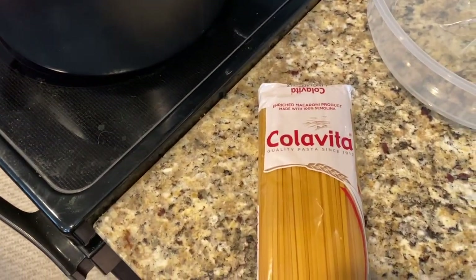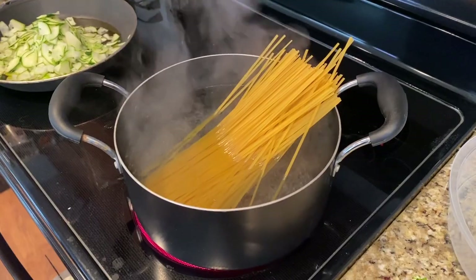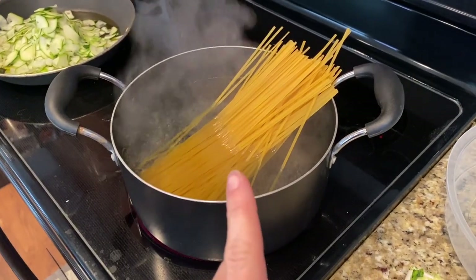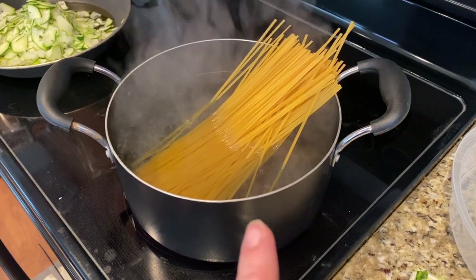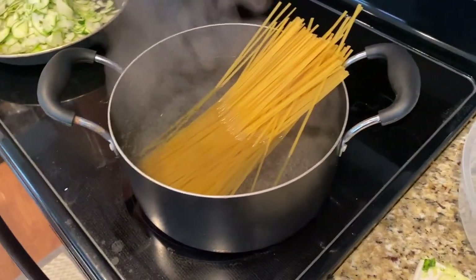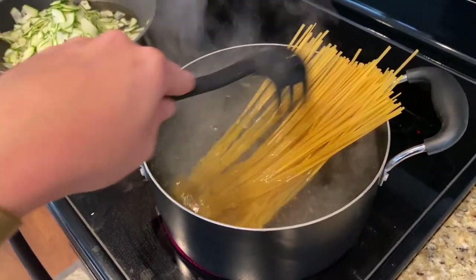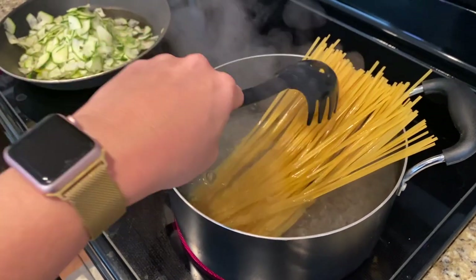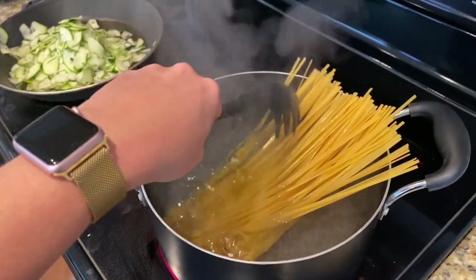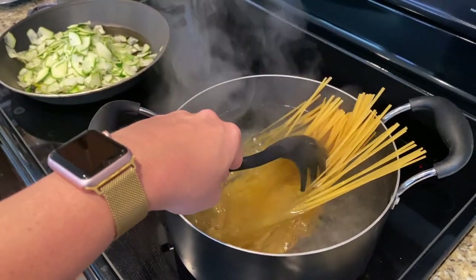I'm just using this Colavita linguine for the pasta tonight. Another note: never break the pasta to make it all fit into the bowl — Italians will cringe if you do that. Let the bottom get soft and then gently push it in. It just takes seconds for all of the pasta to fit in the pot.